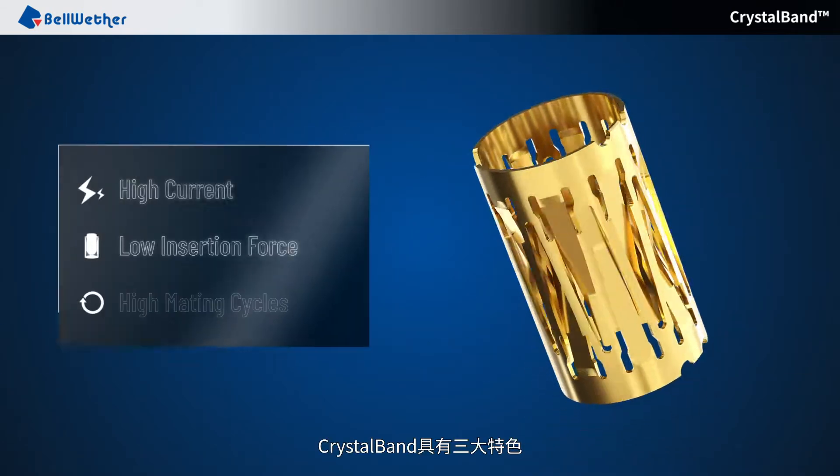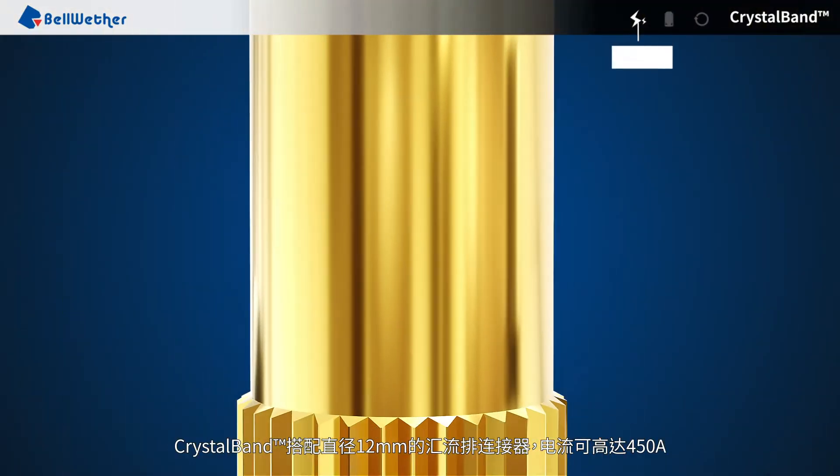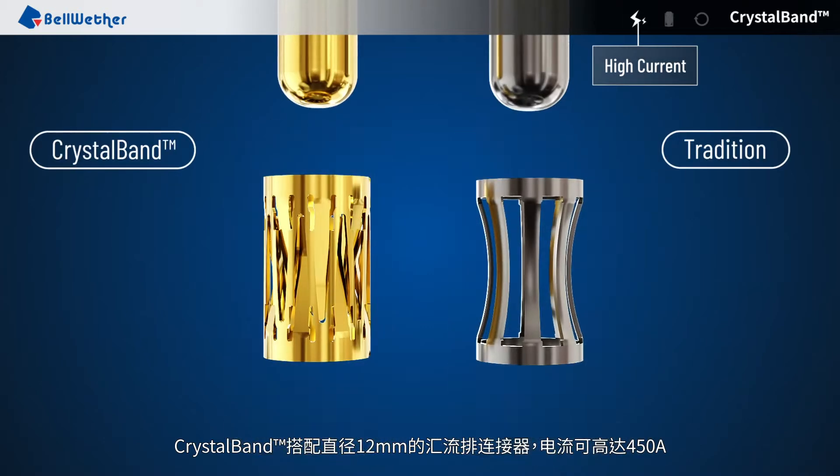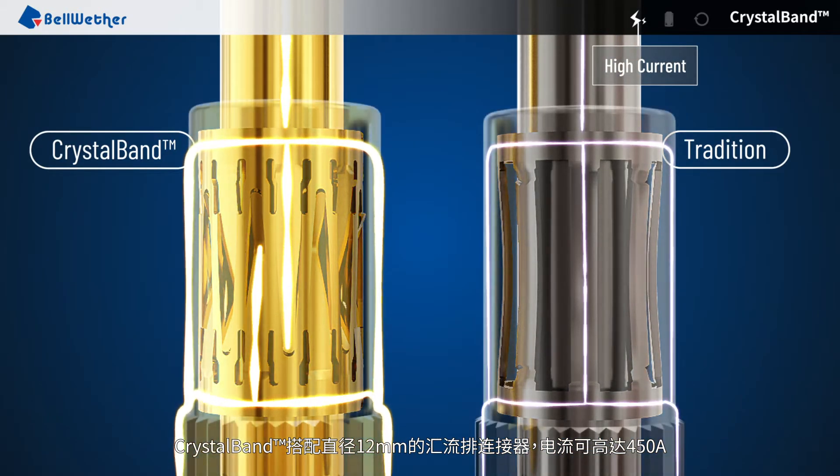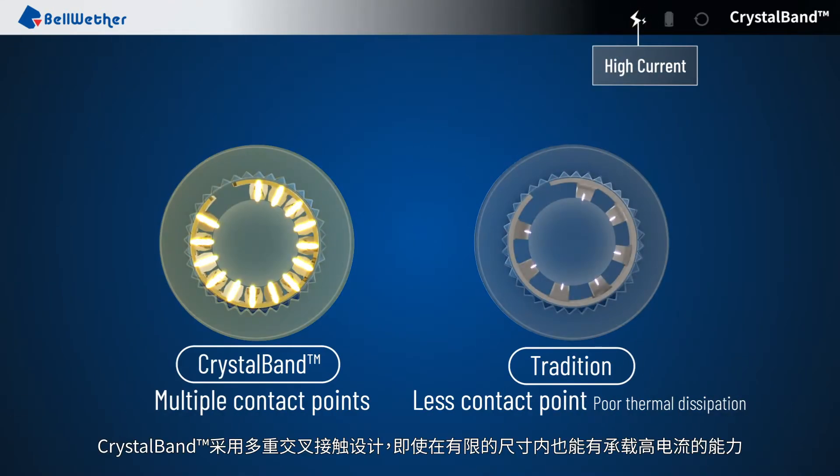CrystalBand has three key features. It can reach up to 450 amps of current when paired with a 12mm diameter bus connector. CrystalBand uses a multiple cross-contact design that creates high current rating capabilities even within a limited size.